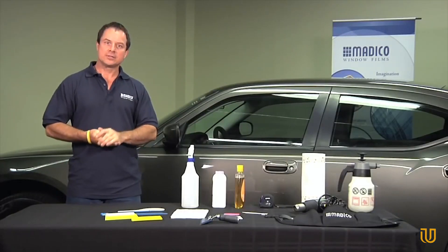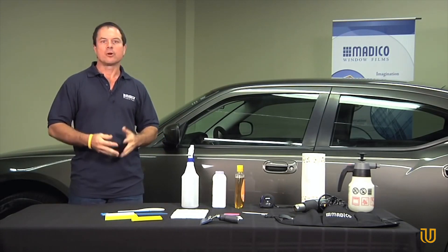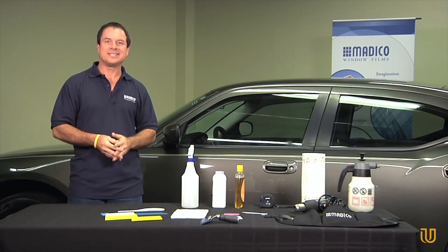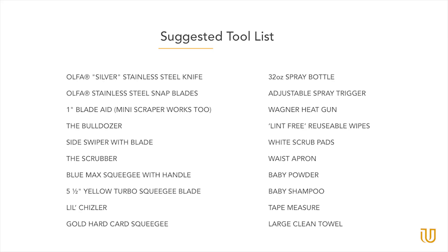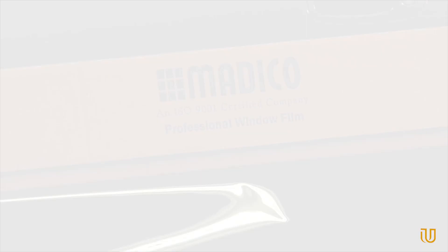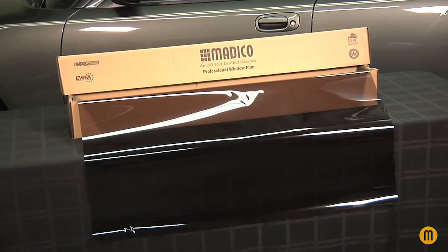Let's get started. Before we get started, these are some of the basic tools you'll be using for your install. There are many tools available to you, so please consult your Matico distributor center for a full list. For today's install, we'll be using Matico's 35% charcoal window film.